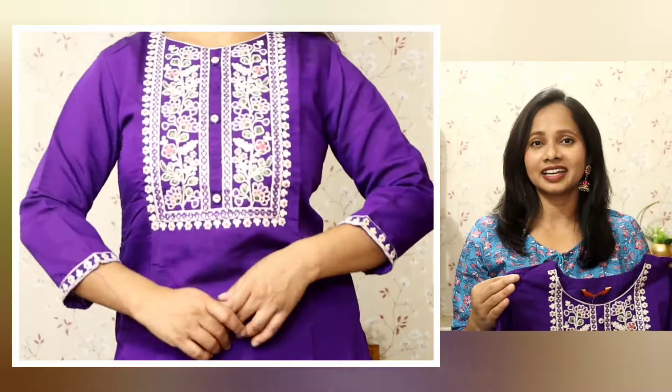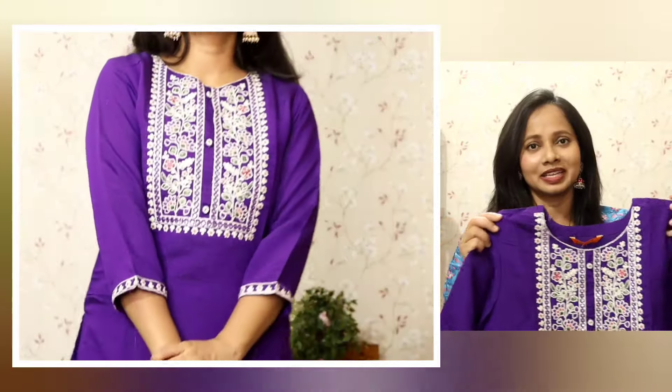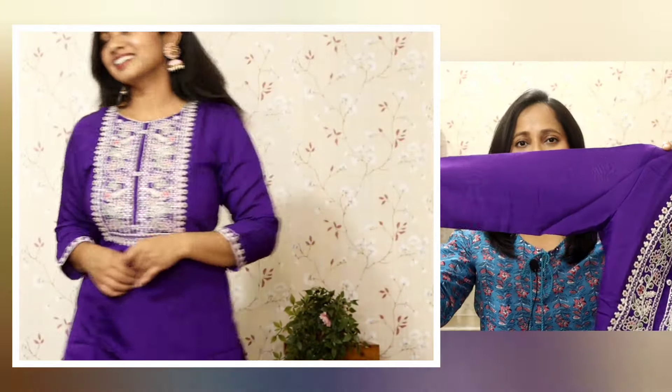You can do machine wash or hand wash with it, which is really easy. You will get three-quarter sleeves which is really comfortable this season. In humid weather, I don't prefer anything body-hugging, so this is a very comfortable fit.